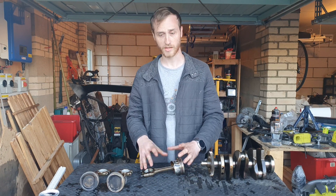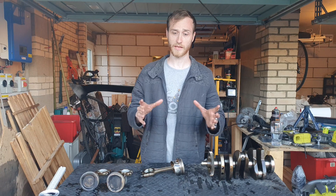With casting, they heat the metal until it's molten, pour it into a mold and allow it to cool. Whereas with forging, it's a block of metal.